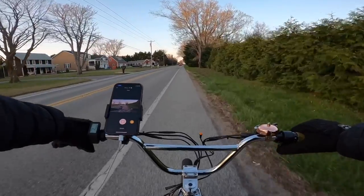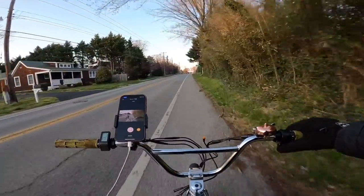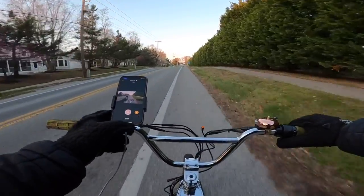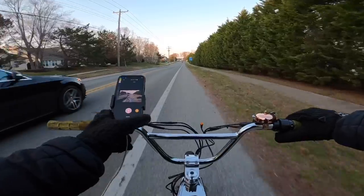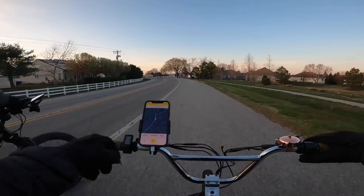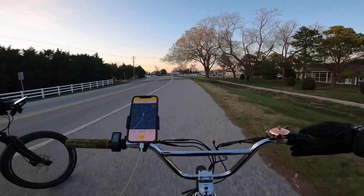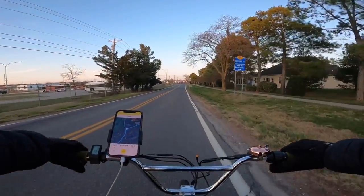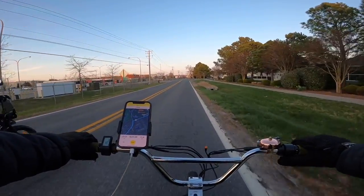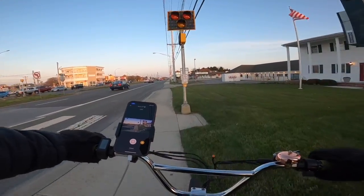Now we're headed straight home. I'm going to keep it pretty much full throttle as much as I can. We're going to take it through the trails also. I'm thinking maybe I've got another five miles left on this - we're at 42.9 volts under load. We're at 26.6 miles traveled. No bars left - okay, we still got power but it just cuts me off at 19 miles an hour. The voltage sag is real guys.